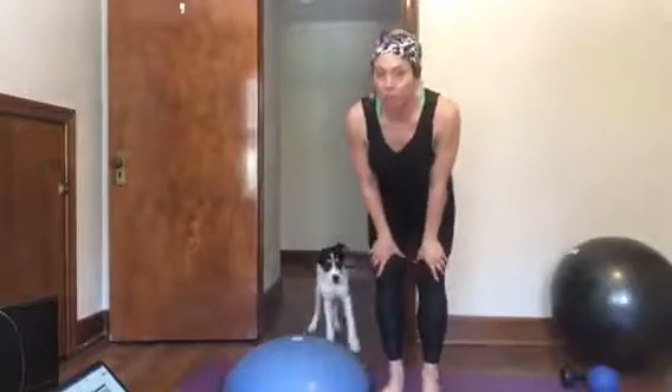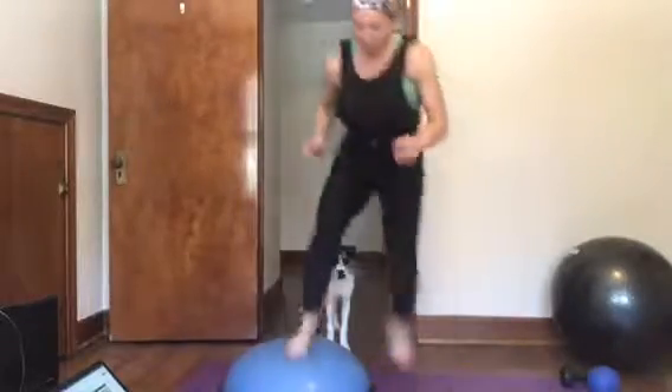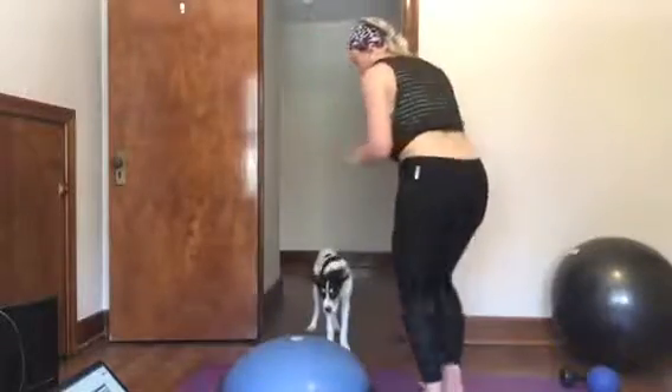Then you're gonna face and you're gonna do skater hop ups to the right, and to the left.